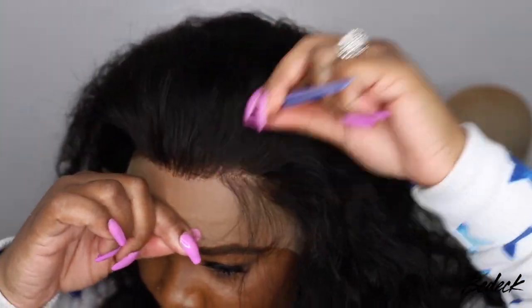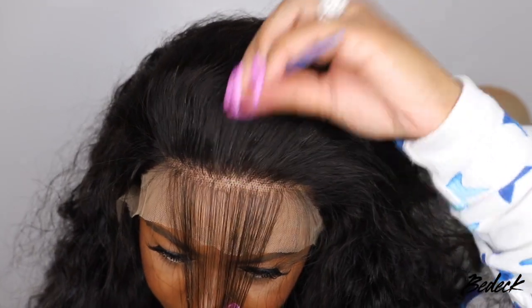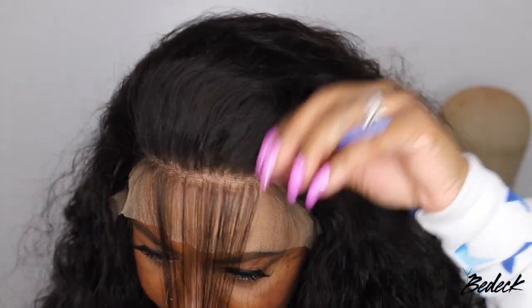I'm going back and forth in different sections and just tweezing until I feel comfortable with what I have. Again, I could have went further and gone much more into detail, but I'm still pleased with my results.